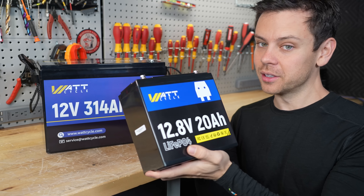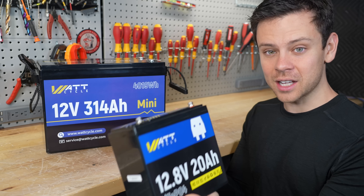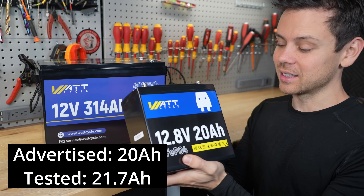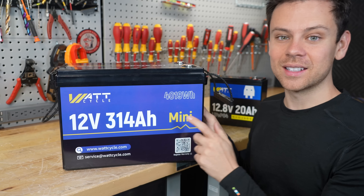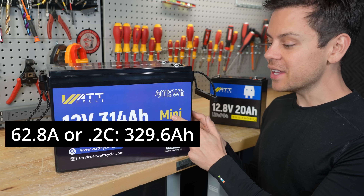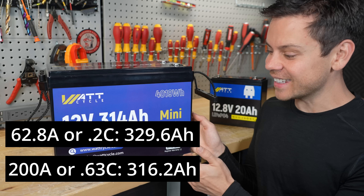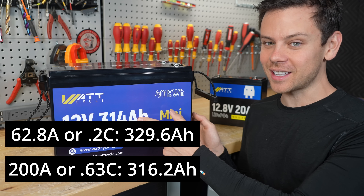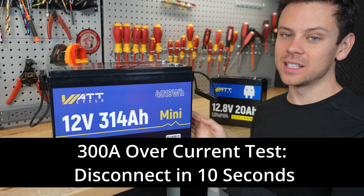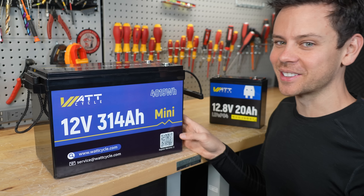One forum member said he wasn't pulling full capacity but couldn't prove it. If you post something on the forum, please post your test results — you have to substantiate your claims with evidence. Both batteries actually passed the capacity test. At a 0.2C rate I got 329 amp hours, and on a 200 amp capacity test I pulled 316, which is crazy considering the cell capacity. I then gave it 300 amps and the overcurrent protection kicked in after 10 seconds, so that worked.